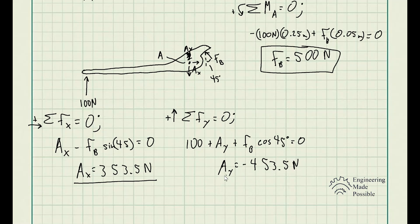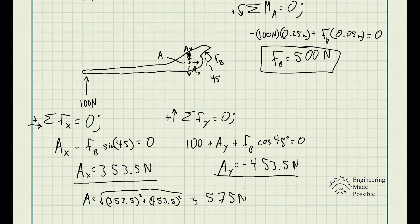With Ax and Ay known, we find the magnitude as the square root of the sum of squares: the square root of 353.5 squared plus 453.5 squared, which equals 575 newtons. This is the magnitude of the force at the pin. When solving machines with multiple interconnected parts, you split them into individual members and analyze each one to find the forces you're looking for.